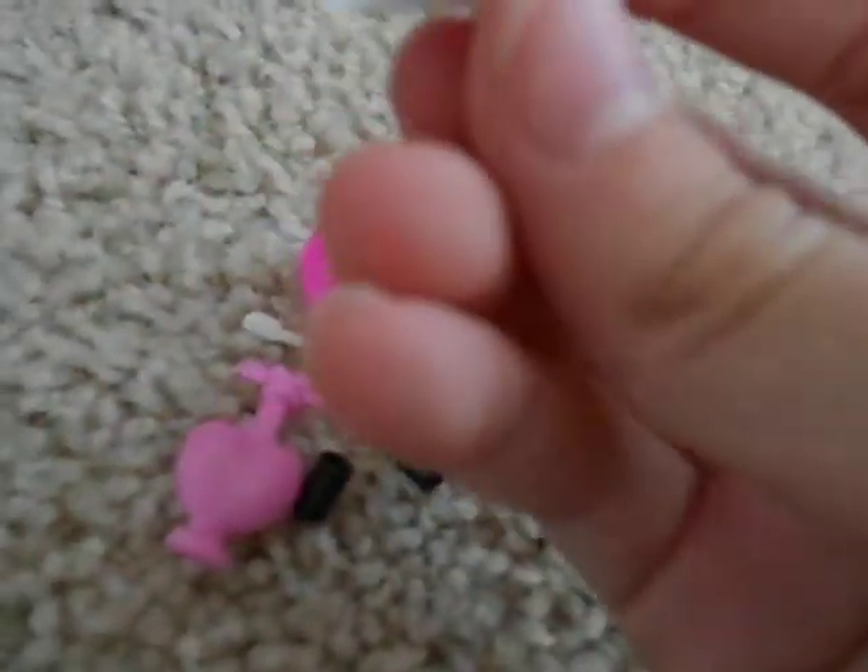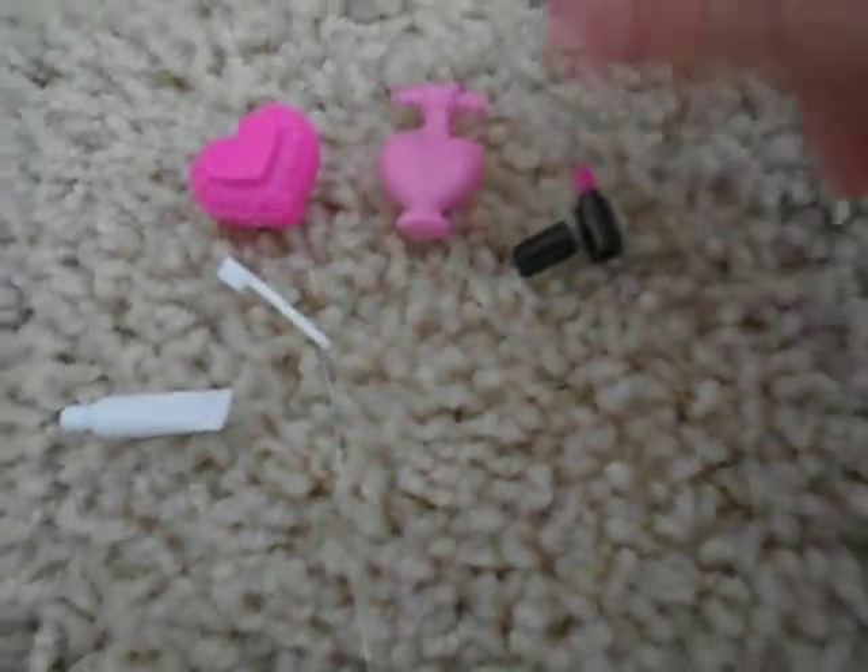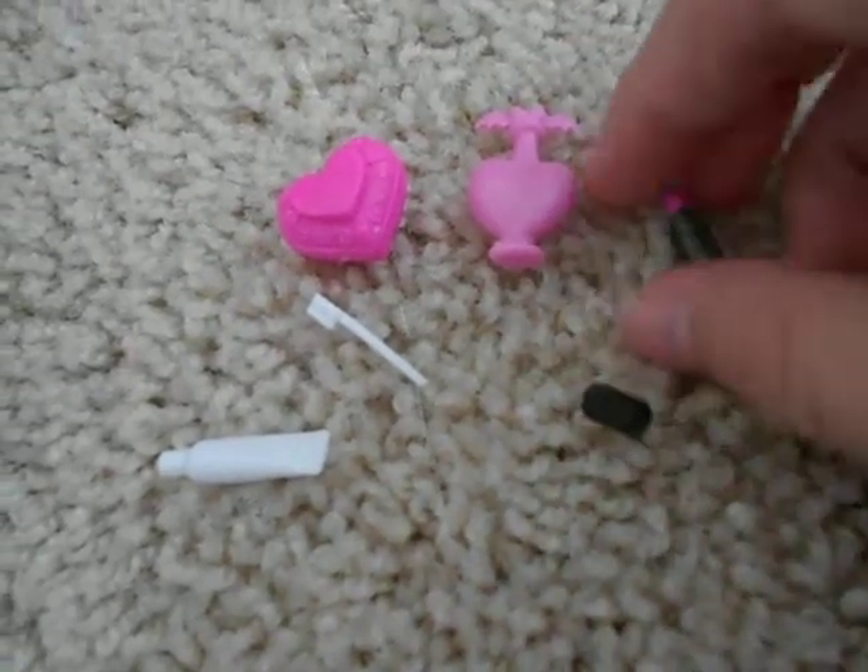I only have one more thing to get out. The fang paste — yeah, I got it out! Here's the fang paste, it's white and it has a little mouth on it with fangs. So I have the powder compact, the fang brush, the fang paste, the soap, the lipstick lid, and the lipstick — and you can put the lid on like that.